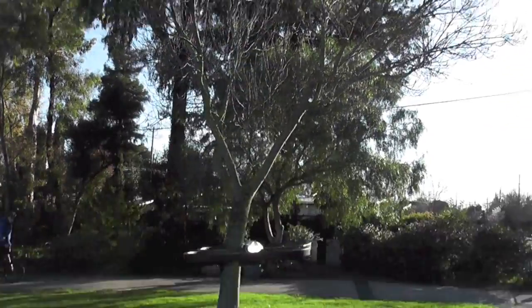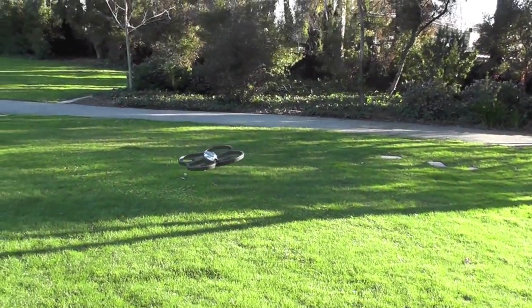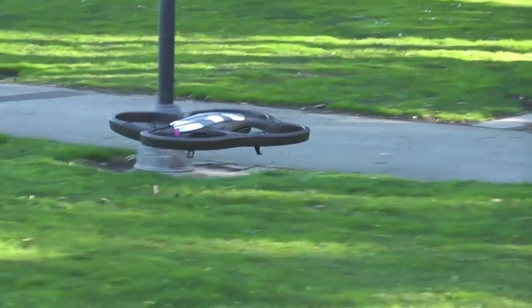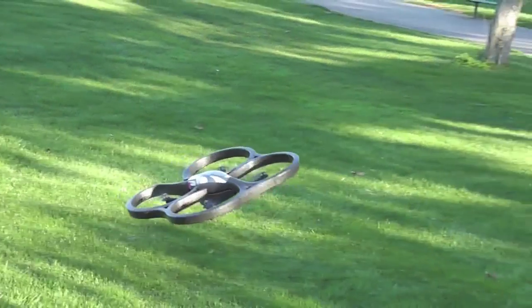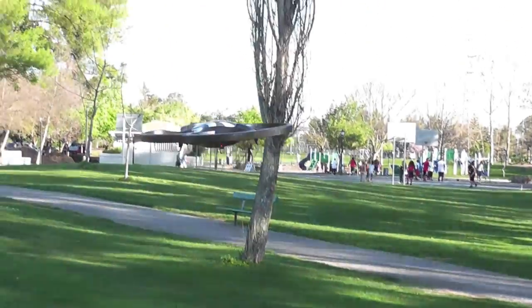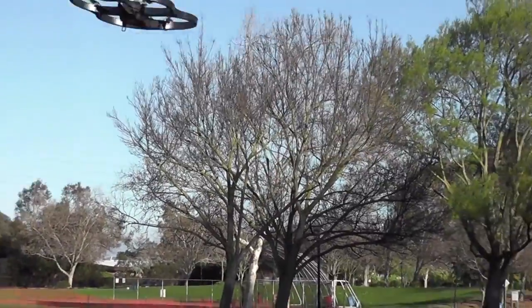The AR Drone makes its own Wi-Fi network when you turn it on, and you can connect it with your device, download the app, and start controlling it. One of the things I was mainly disappointed about is the battery life — it has about 15 minutes of flight time. It does feel a little longer than that, but the battery drops down pretty quickly.